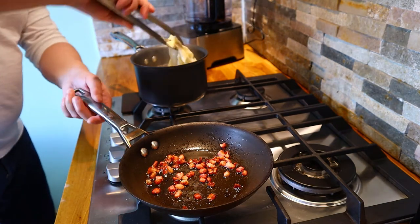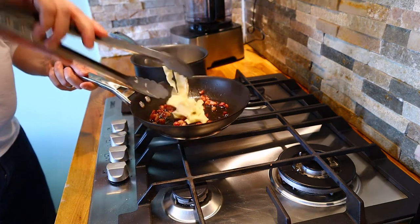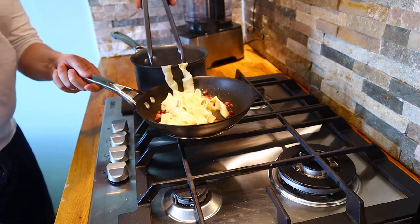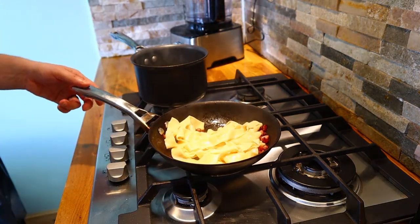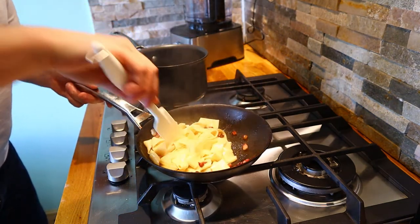We'll start with the pasta and transfer it across, and we want some of that pasta water to come across into the pan as well — that will help emulsify the egg and make that sauce. Give that a bit of a stir around.